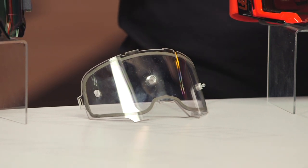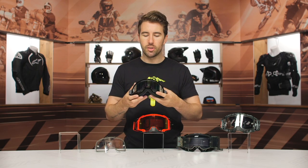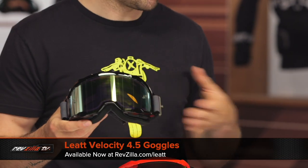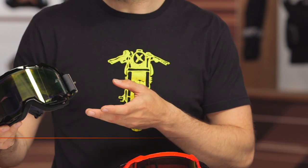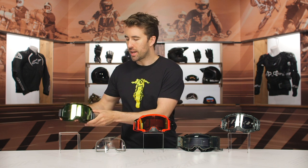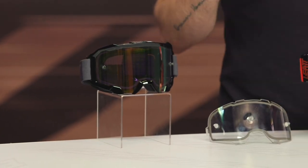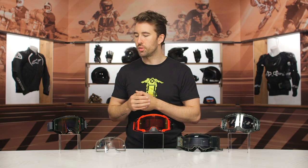Starting with the 4.5: again you have that strap with silicone on the inside, and it does have tear-off ready lenses — that's another similarity that each of these goggles share. They do have a snow version available as well, so if you want that added snow protection, the snow version is just going to have a little bit more coverage around the cheek area, and that's one of the main differences with the snow version of the 4.5 goggles.